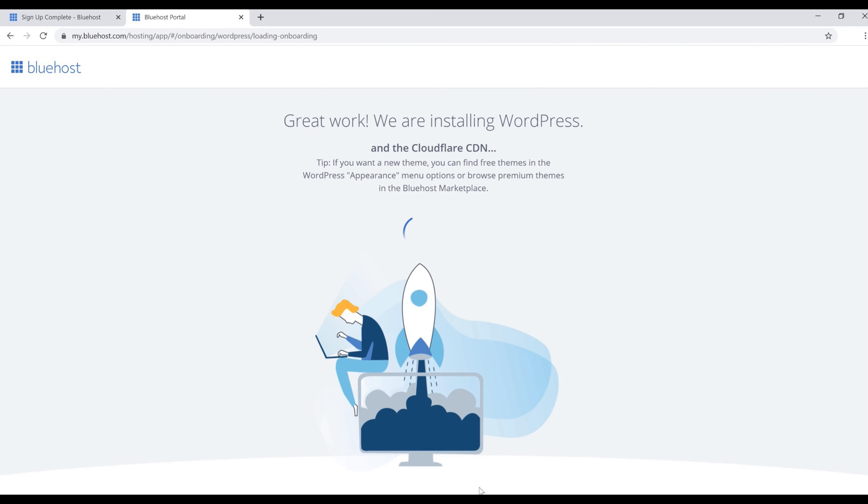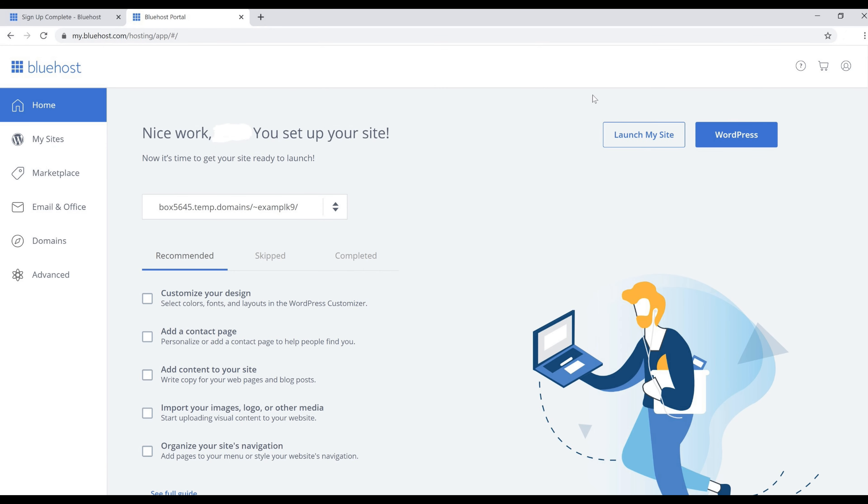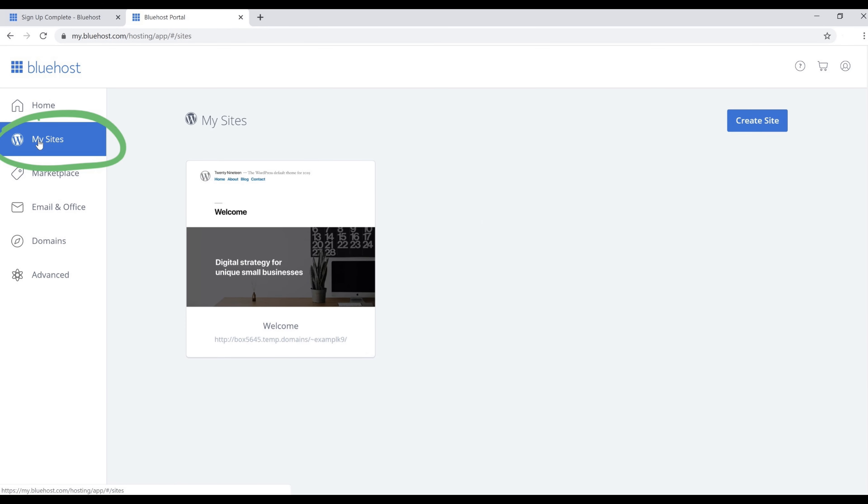After clicking Skip, it's going to install WordPress for us — that only takes a couple of seconds, maybe a couple of minutes at most. Once it's installed, you'll land on your Bluehost dashboard and you've successfully set up your website. Now we just need to configure a couple more things and build our site.